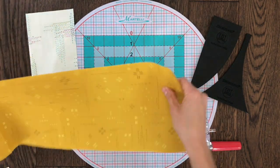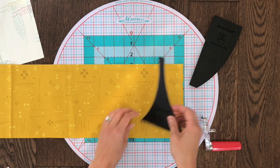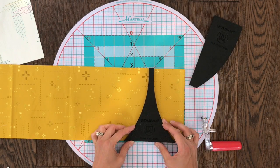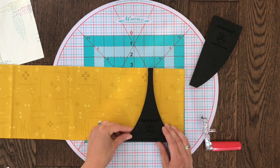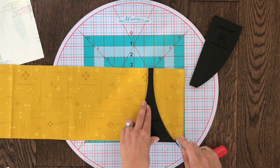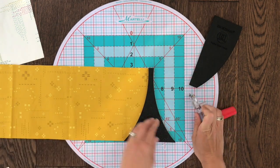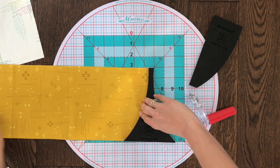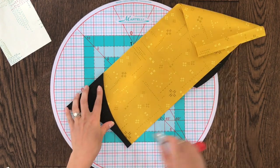All of my patterns encourage users to do a pre-cut strip and cut from that. The fabric is folded in half so we're cutting two pieces at a time. All you need to do is line up the edges and then use a 28 millimeter rotary cutter to cut on your curve. These templates are great because the back sticks to your fabric allowing easy turning and maneuvering without losing any accuracy on your cut.